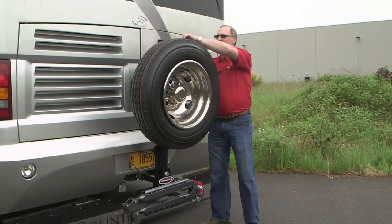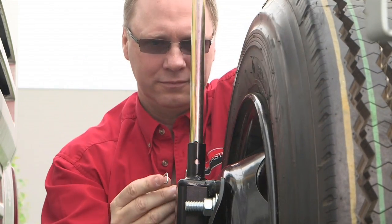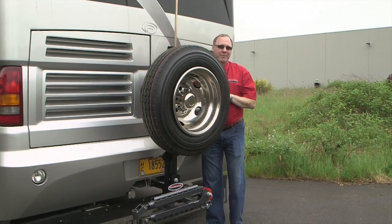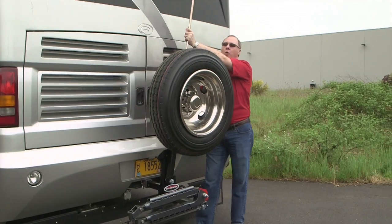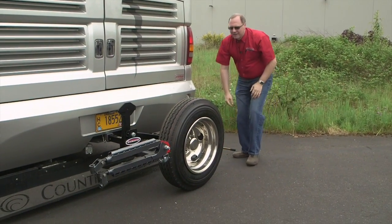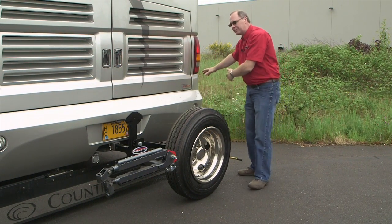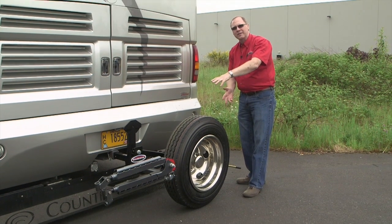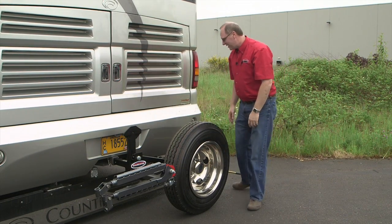To lower the spare tire carrier, there's a secret little compartment where your leverage handle is stored. Extend that up and pin it back into place. There's an auto latch on the back side — all you do is pull up on the handle, that releases the lock, and now you walk it down, using the lever bar to lower it to the ground. Once it's on the ground, you can take off your lug nuts and roll your spare over to the side that needs to be changed.